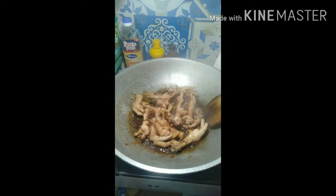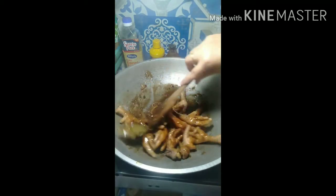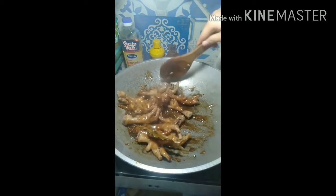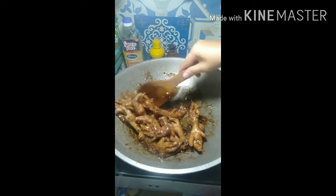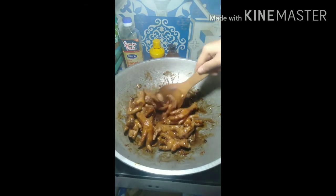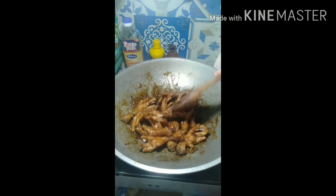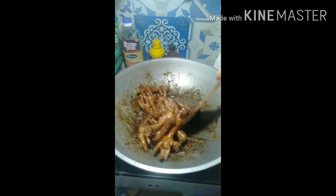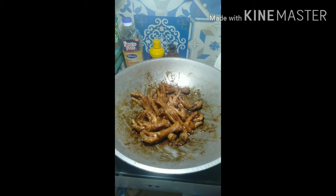Now there's only a little bit of water left and this is finished — now it's ready. The smell is so good. Yeah, this is done guys, and let's eat!